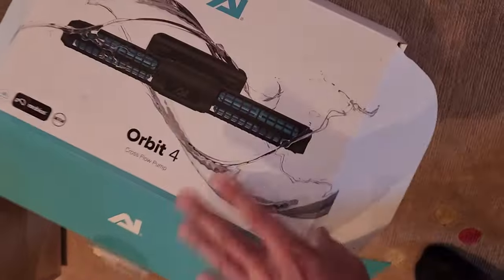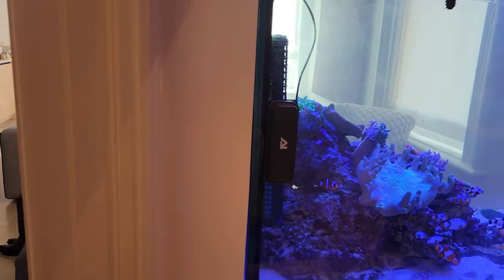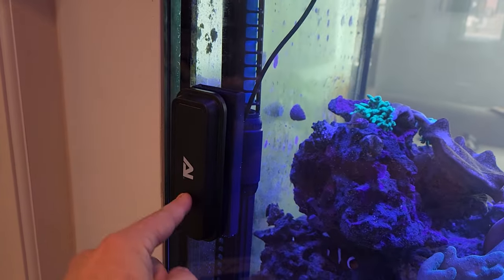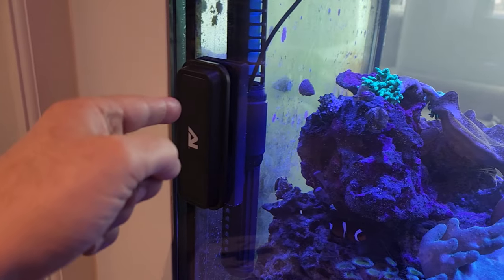I just hooked up one here on a customer's tank inside their house and I've always loved the AI products and now even more so — very impressed. I'm not crazy about the Red Sea Reef Wave, which is the exact same design, and the real reason is the app, and I think that's where AI really stands out, not only with their lights but now with their pumps.